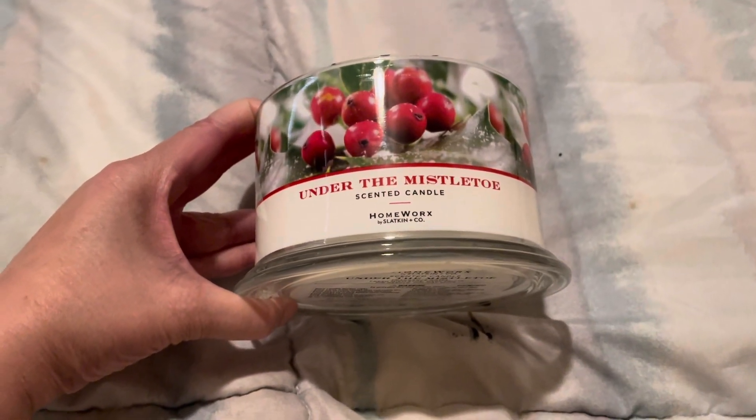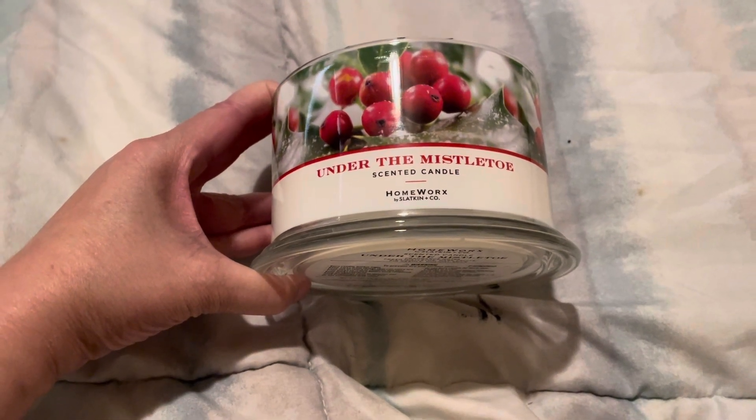I think I had this candle before, but I can't remember since I've had hundreds of candles.